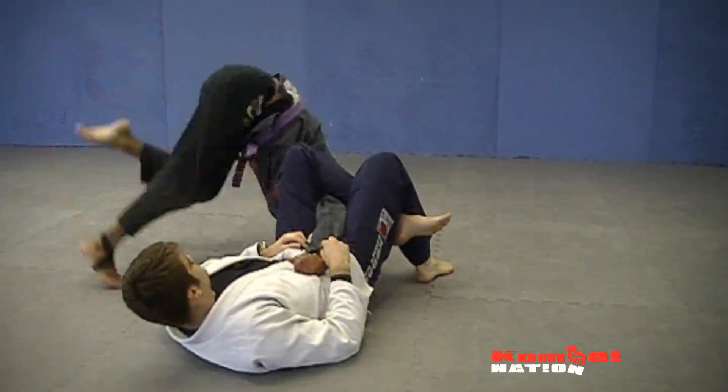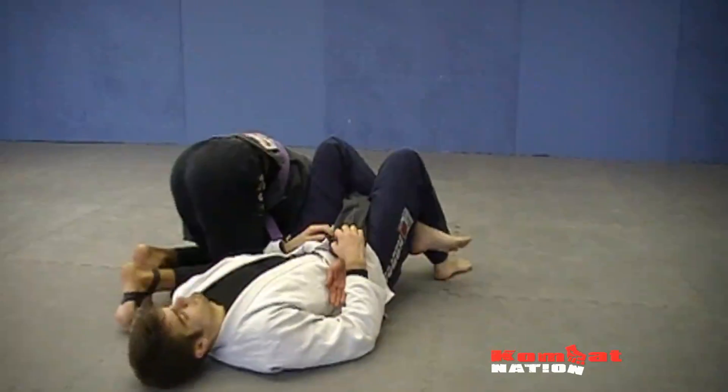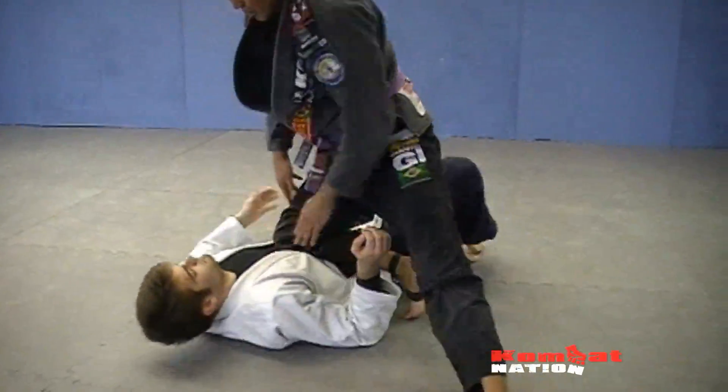I cannot hop here or I'll pop my other shoulder out of place. So I come parallel, put my hand on the ground, handstand over, come into a nice drill, and start all over again.